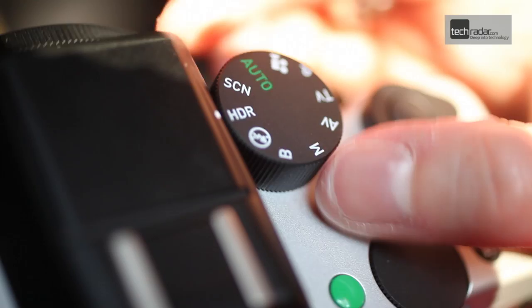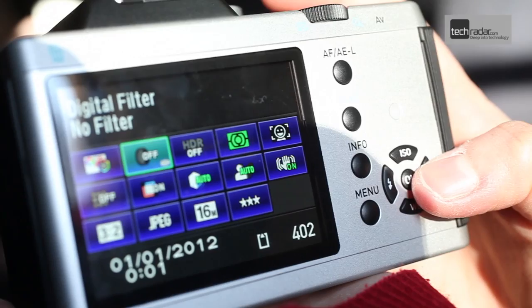Image processing is handled by the new Prime M processing engine that makes the high ISO range and HD video up to 60 frames per second possible.